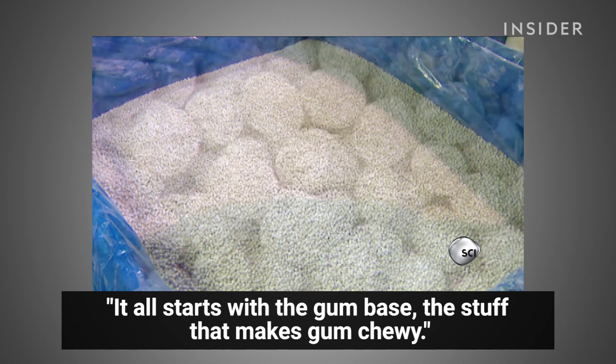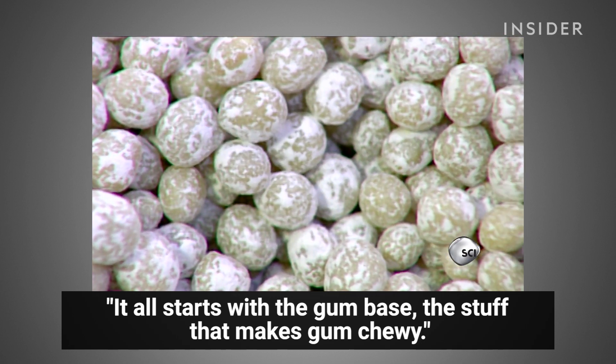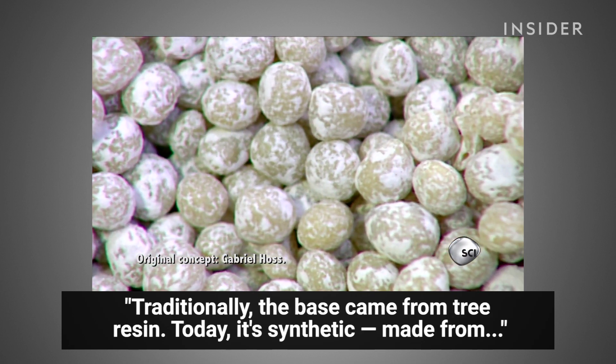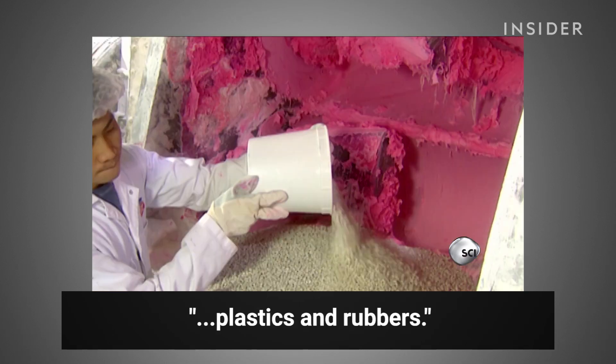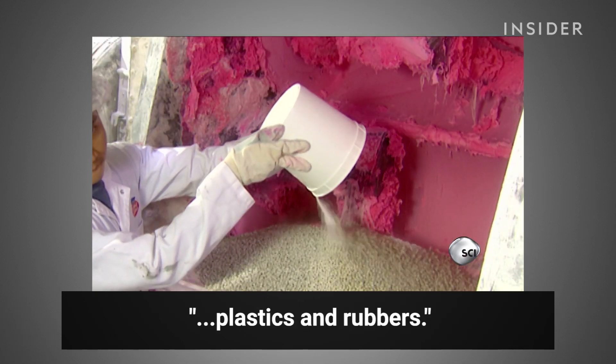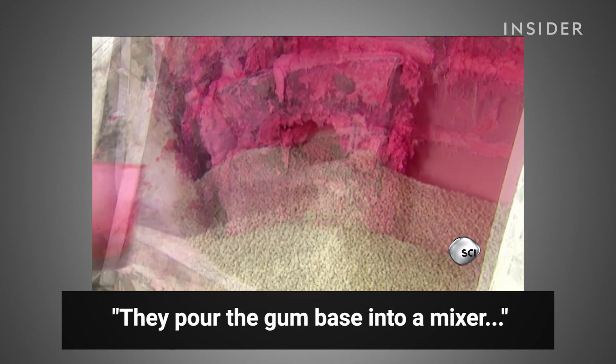It all starts with the gum base — the stuff that makes gum chewy. Traditionally the base came from tree resin, but today it's synthetic, made of plastics and rubbers. They pour the gum base into a mixer.